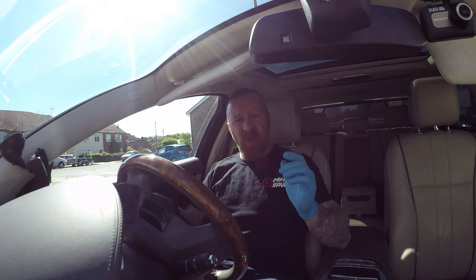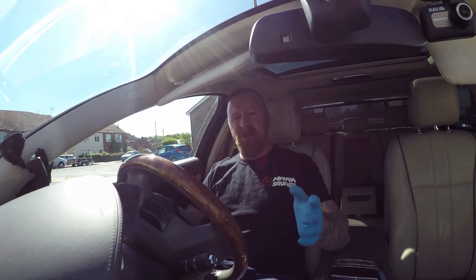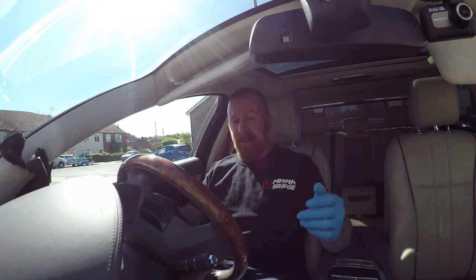Top tip: if you do run out of screen wash, pour water in first and then use your concentrated screen wash, or use the already-mixed one. Don't use washing up liquid or plain water — in summer it's okay but it will cause that egg smell, and it will freeze in winter, which is when you really need it when you've got muck all over your screen and press the button and nothing happens.